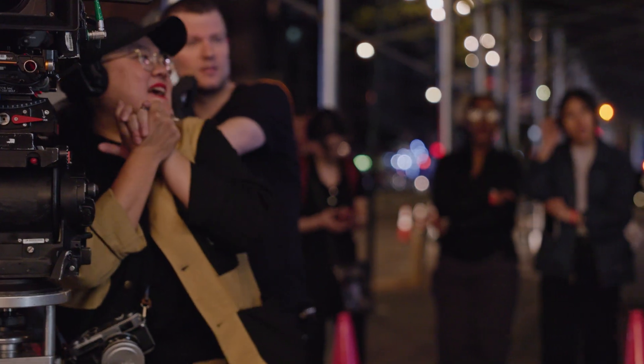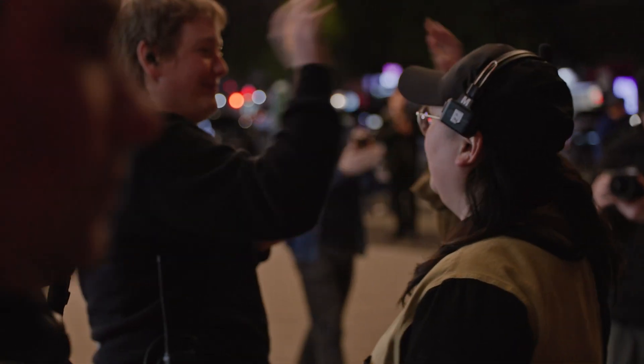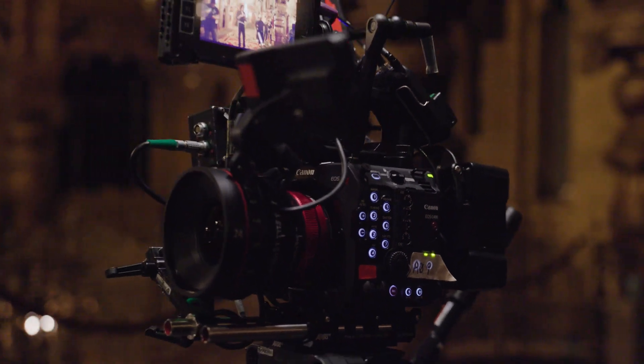That's a wrap! We did it! We wrapped, we got all the shots we wanted. I'm so excited for you all to see this little film we made. Having a camera like the EOS C400 in my arsenal is a game changer.